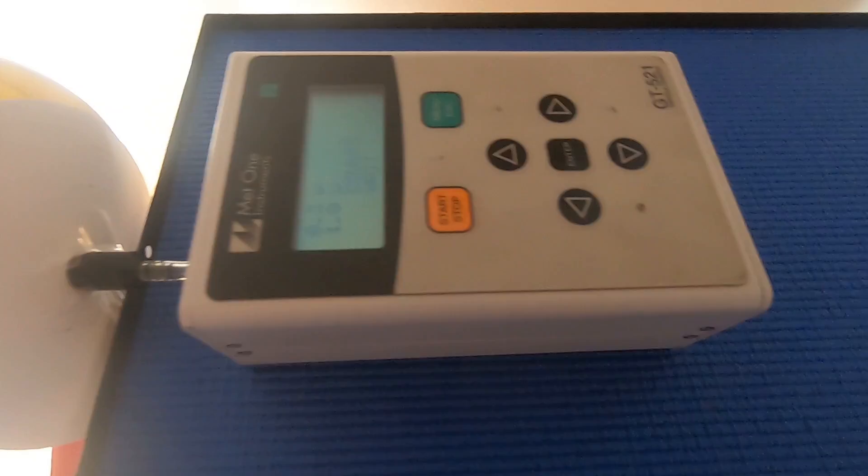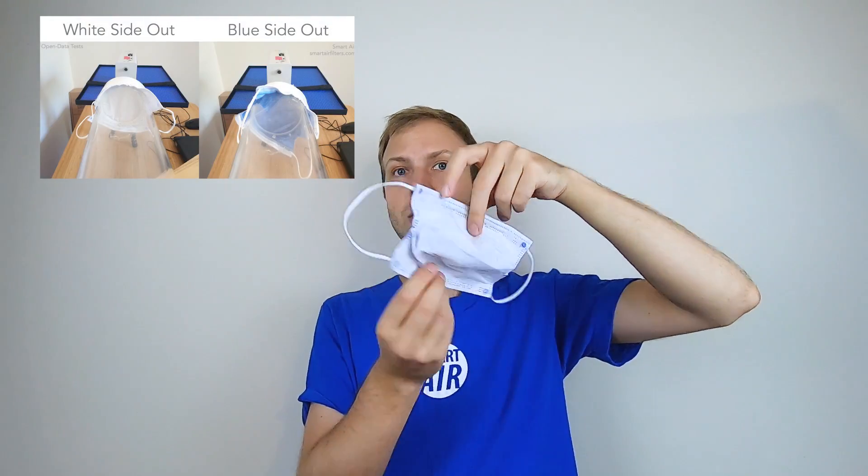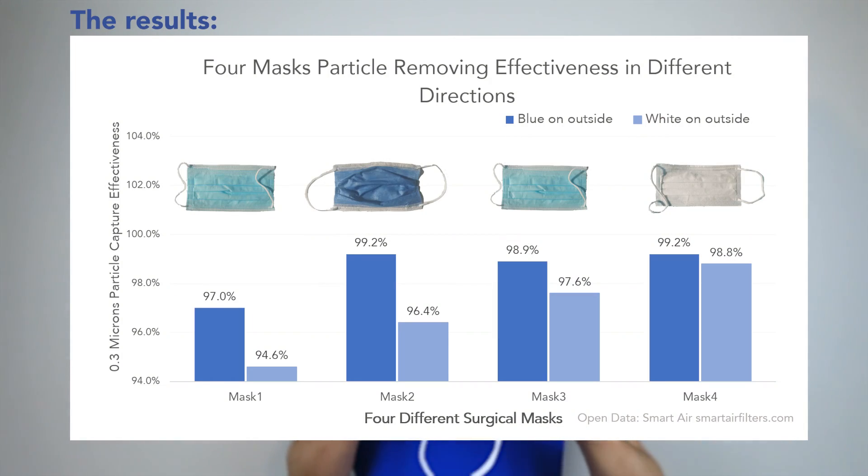What we did at Smarter to test this is we tested four different surgical masks using our wind tunnel test equipment. We put these masks on the end of our test equipment and we measured the number of particles that could penetrate through the mask in both directions. And what we found was that, yes, there is a difference depending on the way that you wear your mask.